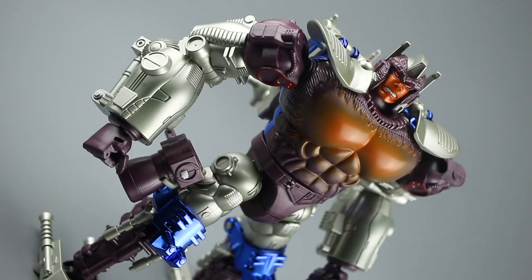All told, I think the robot mode is a bit of a smash. I really wish it was a little bit more stable - I've found that he topples over quite a fair bit. It's not back heavy or anything like that, the joints just don't quite have the solidity I might want. He can hold a pose and whatever else, I just wish the joints were a little bit more rock solid, but he does look really good. Let's check out transformation to gorilla mode.